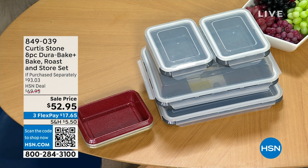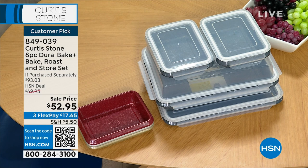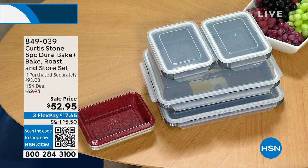The chef has talked about this eight-piece Dura Pan Dura Bake Plus Roast and Store set. He's shown it to you a couple of times. If you'd like to place an order, your item number is 849-039. That customer pick banner just came in — it's $17.65 on FlexPay. If purchased separately it would be $93 and 3 cents. Your price today is offered on FlexPay for only $17.65 and it is on sale.